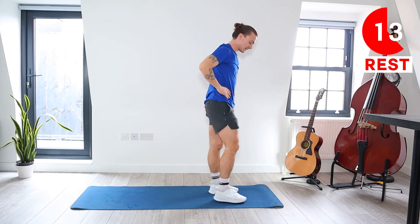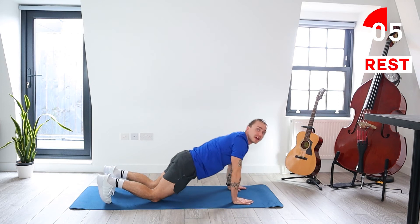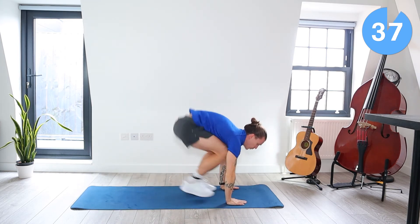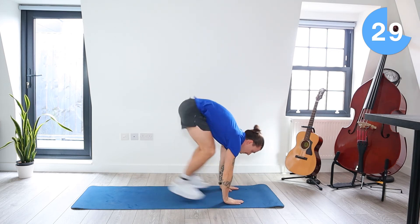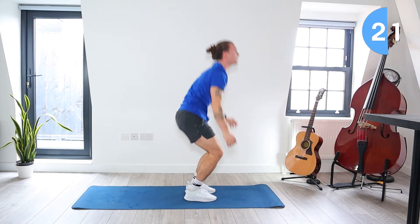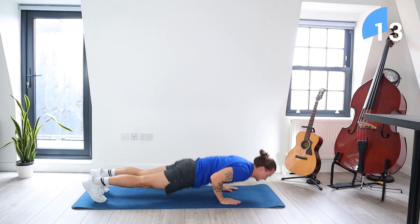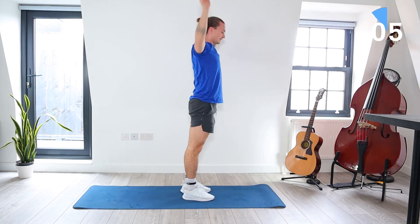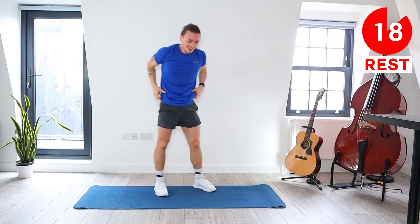We've got the silent burpees to press-up now. Come down, hop the legs out, do a strong press-up — again, you could do that press-up on your knees — then hop your feet back, come up to front, hands above the head. Let's go. Make sure your elbows are tucked into the body when you do that press-up. About five seconds left. Good work — those are tough. You've got a rest now.